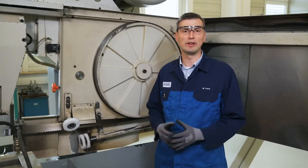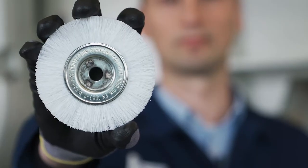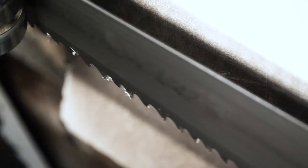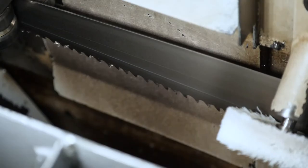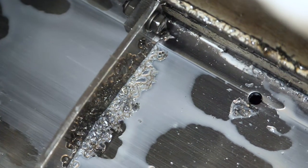First, I will give you some basic examples. The chip brush cleans the tooth tips and the tooth gap from adhering chips. It prevents the formation of a built-up edge and clogging of the chip space.